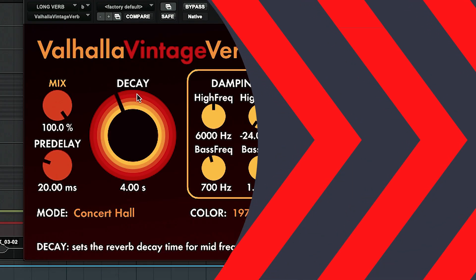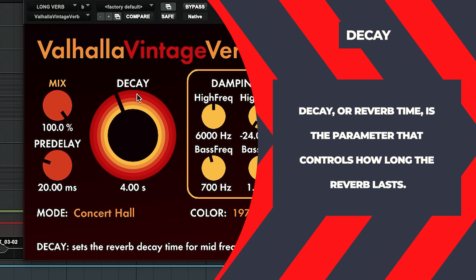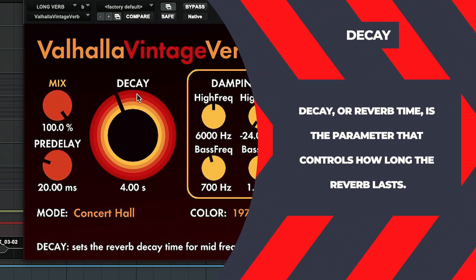The first knob we're going to dive into is the Decay knob. What the Decay knob does — and on other reverbs you may see it called Reverb Time — is basically asking: how long do you want this reverb to last? If you have a shorter decay time, the tail of the reverb is going to end sooner. If you have one that is longer, say four seconds, you're going to get a reverb effect and tail that is a lot longer.